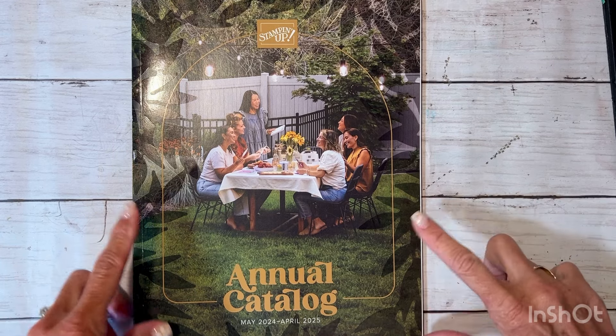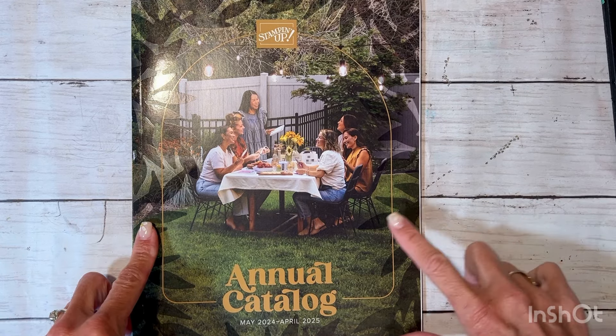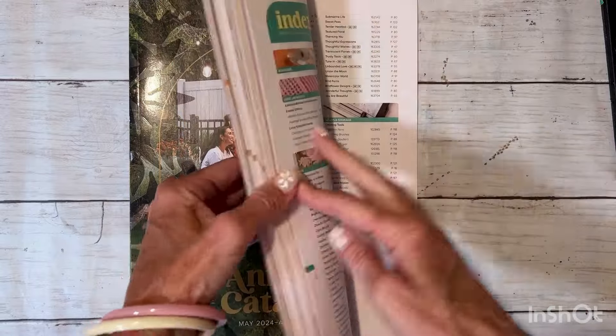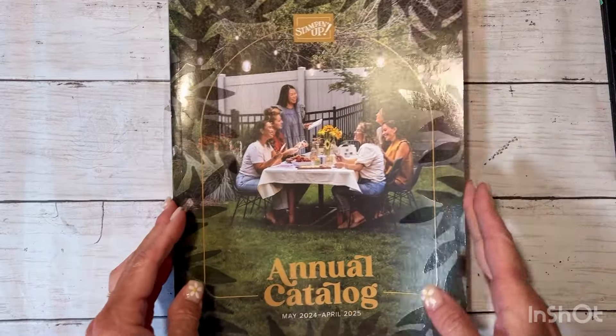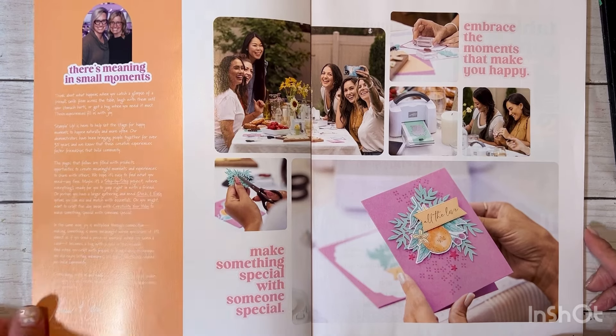Hello friends and welcome back to my channel, it's Amy here. Today we are doing our very first Stampin' Up catalog walkthrough. What you see right here is the May 2024 through April 2025 Idea Book. It is good for a whole year — their year starts May 1st and ends April 30th of the following year. It is big, over 140 pages, and I'm going to thumb through it rather quickly with you.